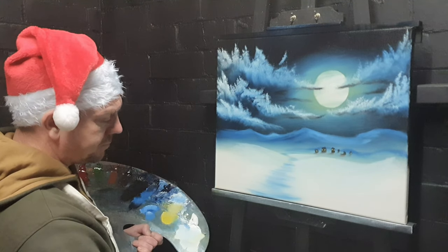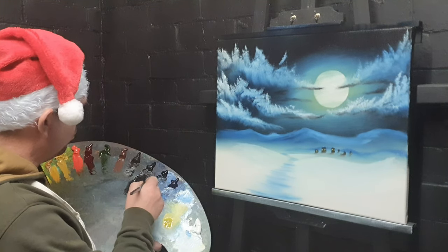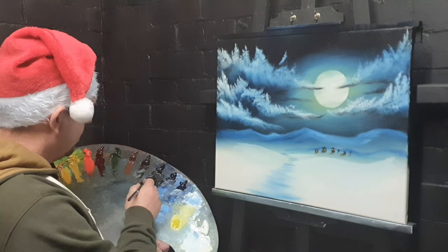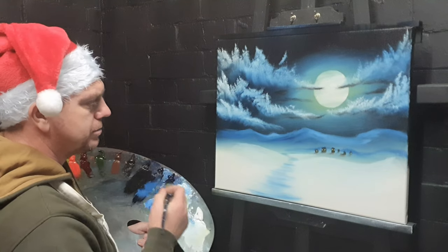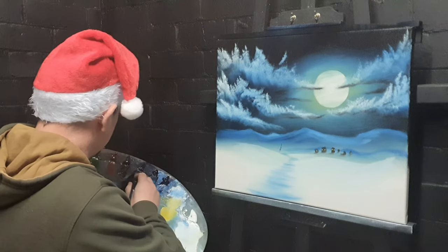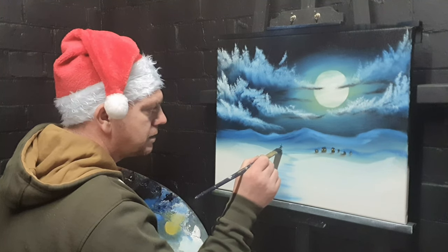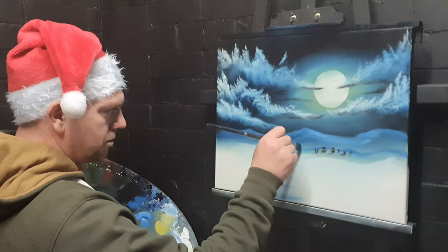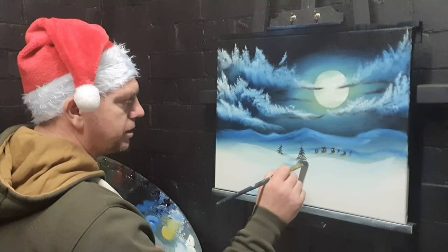I'm going to use a bit of thin oil, yellow and black and blue, on a rounded brush — I think it's a filbert or a watercolor brush. Just here, I'm going to tap in the tiniest little tree possible. You need a lot of paint; make sure it's thin so it sticks onto the canvas. Then we can put a bigger one here — tap it in, the bigger tree there, and that sets it off.